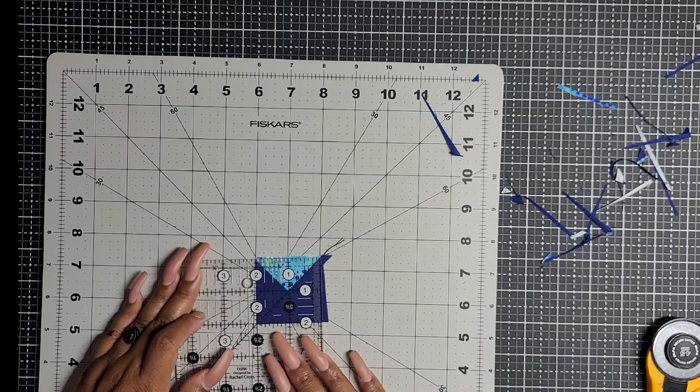Now that they all look like this, perfect. We are going to grab these rectangles and sew them to the top of each of these. So it should look just like this. Make sure your geese are flying this way. Now that we have sewn that rectangle to our little flying geese, we're going to press this up toward that rectangle. Put the rectangle facing up — we've got the seam going up toward that rectangle.